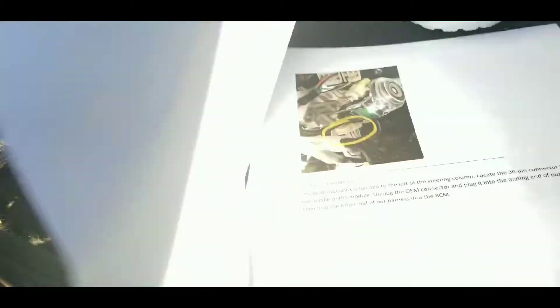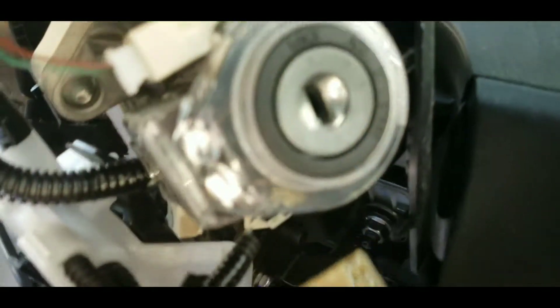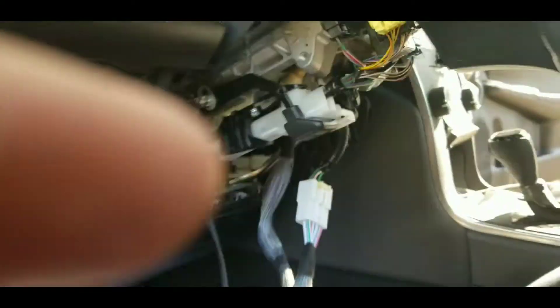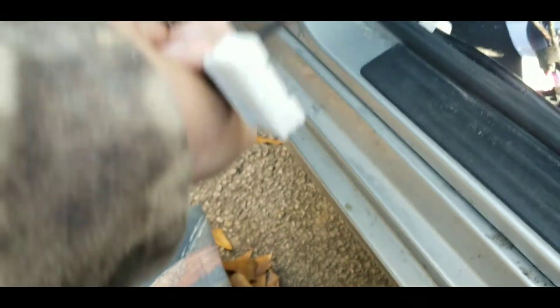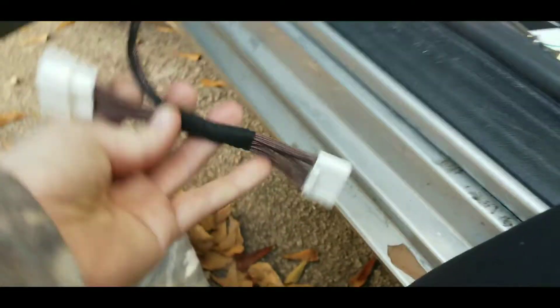Now we're going to do the ignition T-harness, which is going to be this wire here — you can see it in the picture right below the ignition, though I can't quite get to it. Just like so, it's plugged in, and then you have all this left over. This wire right here plugs into that wire and then it plugs into the other side, like we did with the other two.